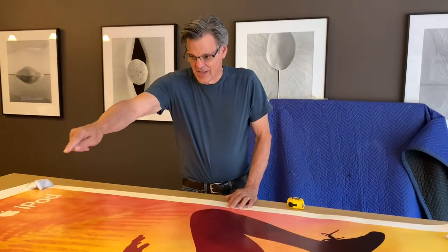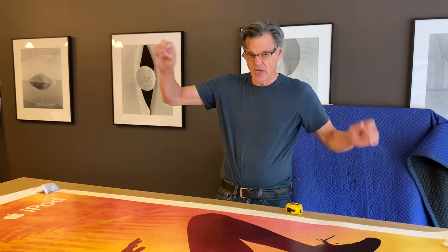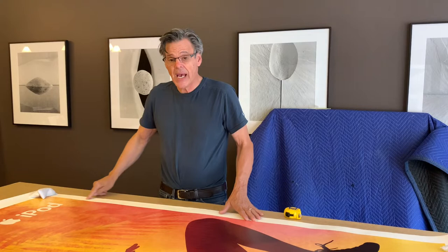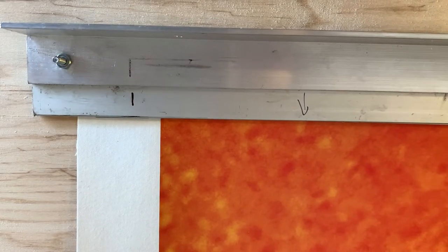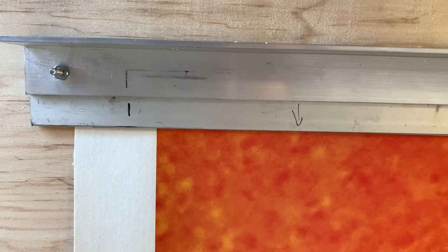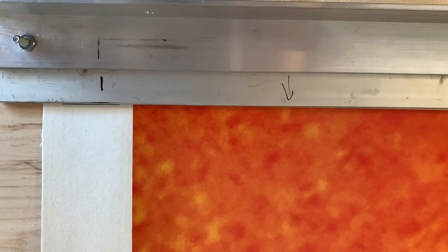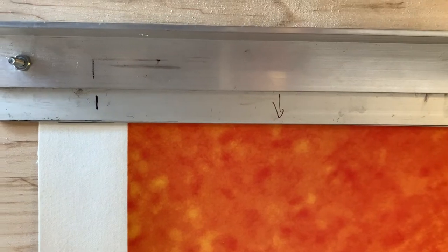So now you get the idea that this edge and that edge are not parallel. That's exactly what caused the problem on the last one, and we're going to solve it the same way — by leaving whatever linen backing we have to keep showing in order to preserve the entire image surface of the poster. This is the second poster and I think it's a little worse than the first one. This is my straight edge, perfectly lined up with the edge of the poster.